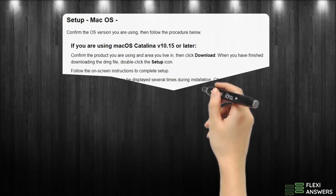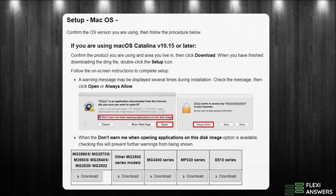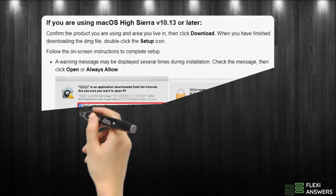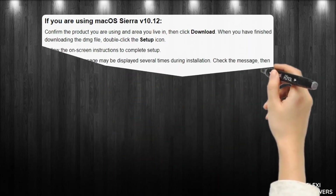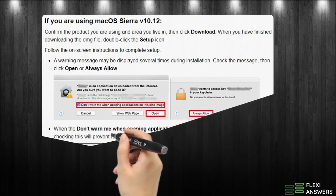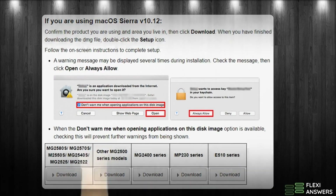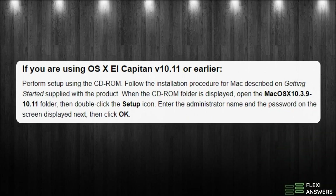Confirm the OS version you are using, then follow the procedure below. If you are using Mac OS High Sierra v10.13 or later; if you are using Mac OS Sierra v10.12, follow the instructions; or if you are using OS X El Capitan v10.11 or earlier.